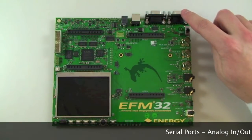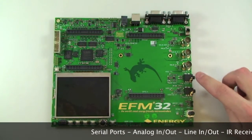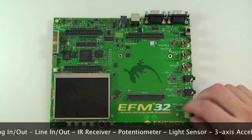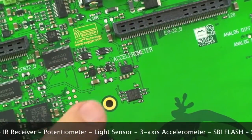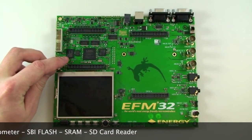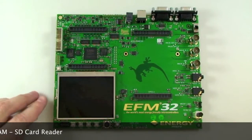On the main board you have two serial ports, analog inputs and outputs, line-in, line-out, an infrared transceiver, a potentiometer and an ambient light sensor. There is also a three-axis accelerometer. On the left hand side you have an SPI flash and SRAM chip in addition to an SD memory card slot.